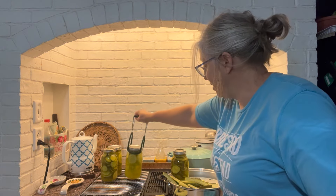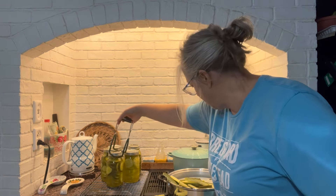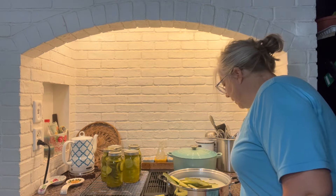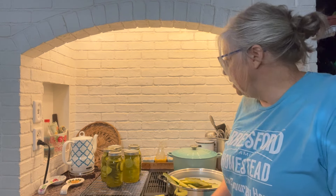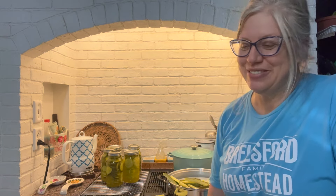I checked my jars but that happens sometimes. The rest of these are okay — they're not hurt by that — but obviously I can't do anything with those spears but throw them away. What a bummer. I didn't hear it break or anything, but I went and did something so I wasn't in the kitchen the entire time. Anyway, that happens sometimes with canning — it's the first broken jar of this season for me though.